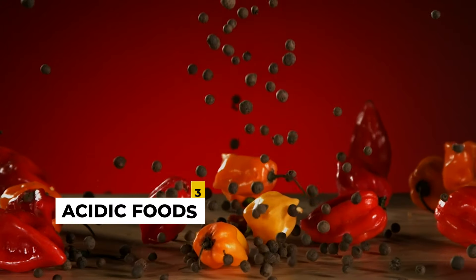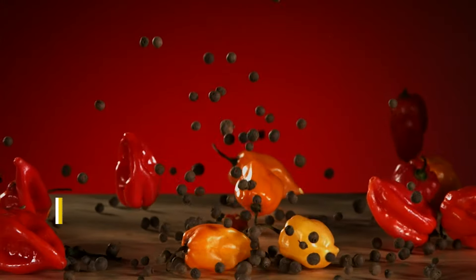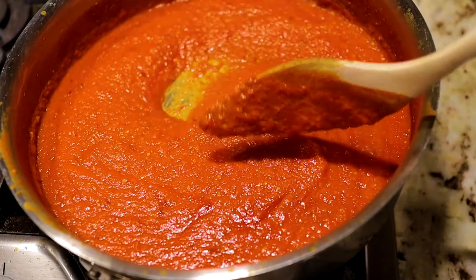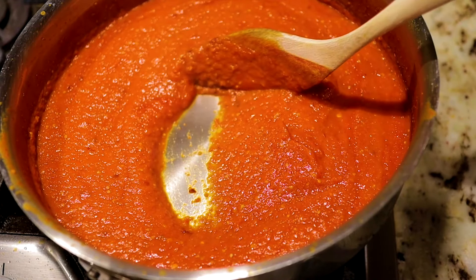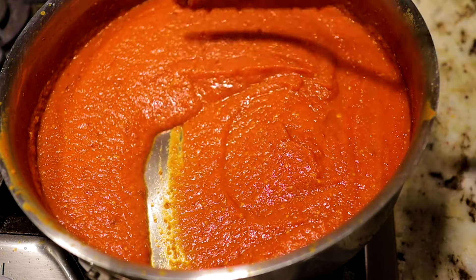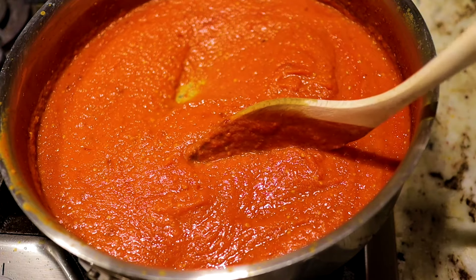Contrary to popular belief, acidic foods such as tomato sauce or meat cooked in wine are not immediately destroyed by cast iron. Nevertheless, there is a problem — a red zone, if you wish. When these acids are left to cook too long in the skillet, that's where trouble develops. Marinating in a cast iron pan is a recipe for disaster, since most marinades are acidic troublemakers and we do not want our faithful frying pan to become a rust haven.